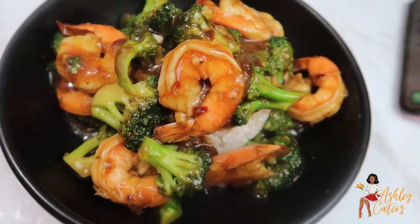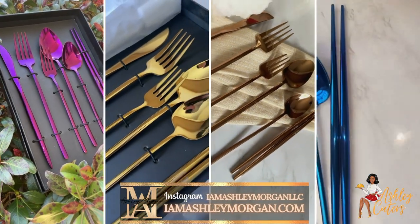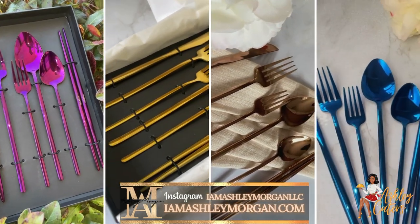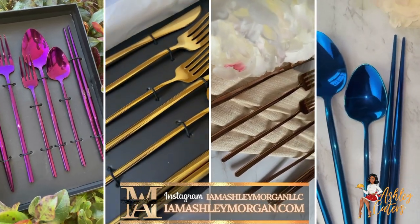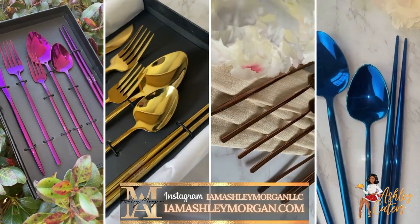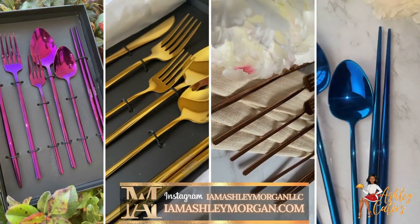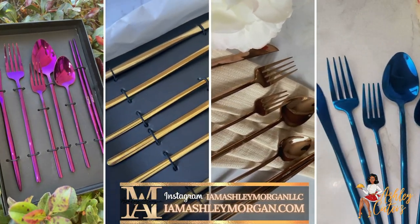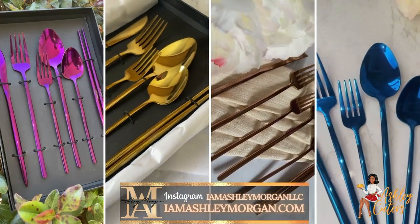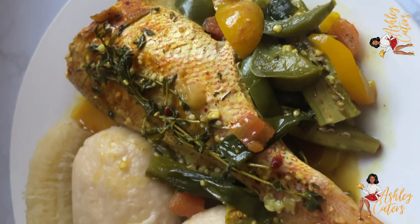We interrupt scheduled programming — coming through with my own sponsorship, sponsoring myself! I really wanted to share my baby with you all — this is my flatware line. It comes with six pieces in each set, in five colorways, however currently in stock we only have four. You can find these pieces on iamashleymorgan.com or follow us on Instagram at iamashleymorgan LLC. And if you cannot purchase it that is completely fine — I would love if you could just share our post on your Instagram. Commercial over, let's get back to the program!